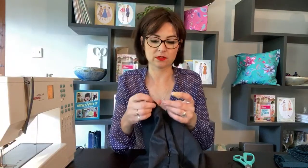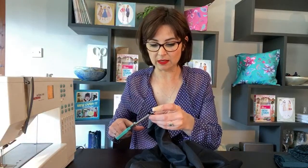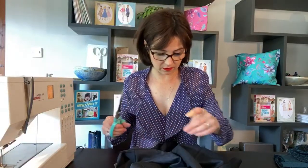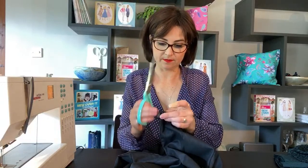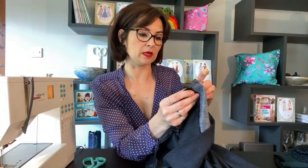I'm going to trim off the zip tape here because if you don't, it can end up getting in the way — so I'll just cut that off. Same here. Then to finish off the end, I'm going to keep that folded and pull that back over — like that, and then like that. Okay.